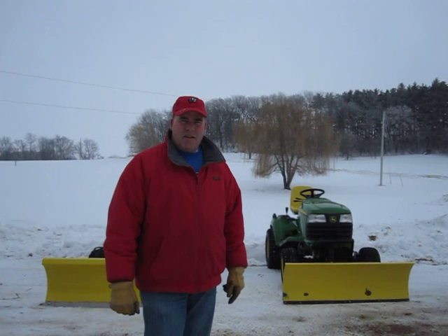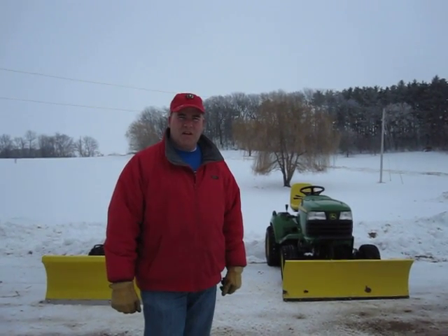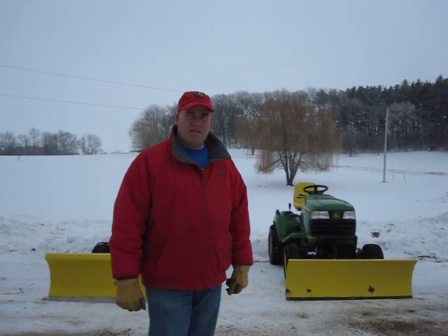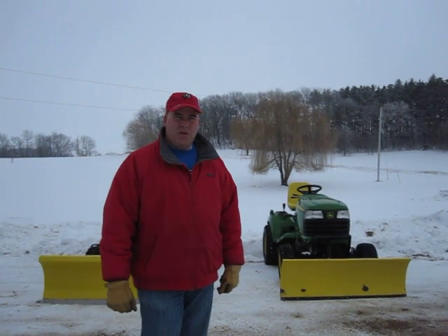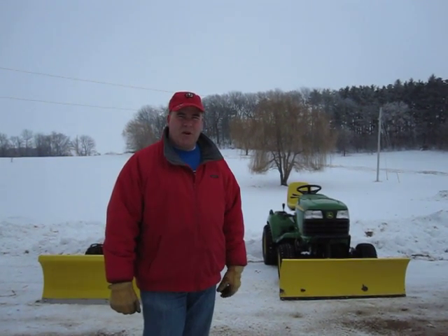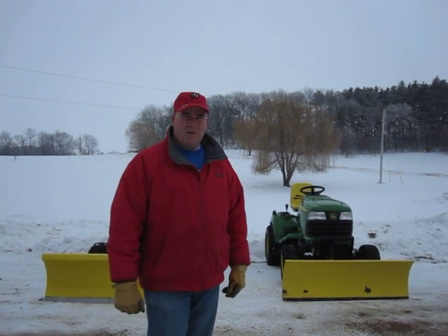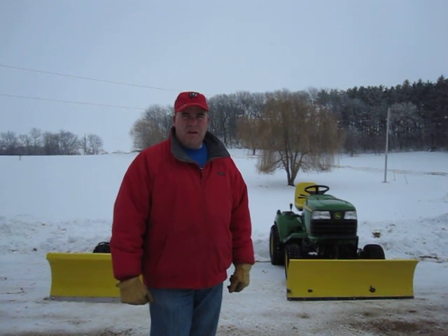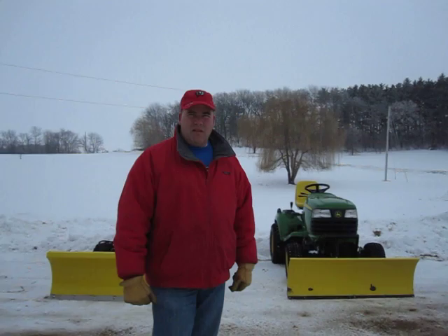Hello again, this is Todd Eicher. We're going to talk today some more about the Arthur Randall Corporation 12-gauge snow plow. In previous videos, we discussed the snow plow's features and benefits, had a little action video showing it moving snow, and now we're going to show a comparison between the Arthur Randall Corporation 12-gauge snow plow and its counterpart manufactured by John Deere, just so you can get a relative comparison of the size of the plow and how the features compare.